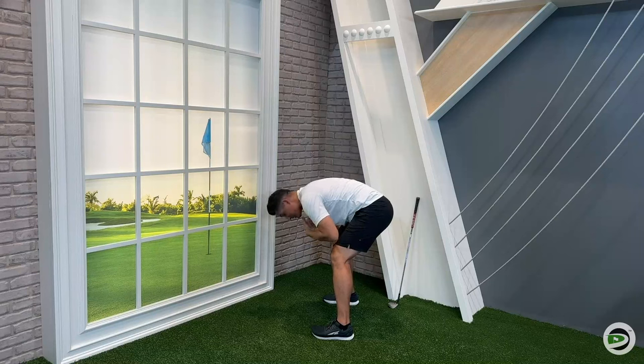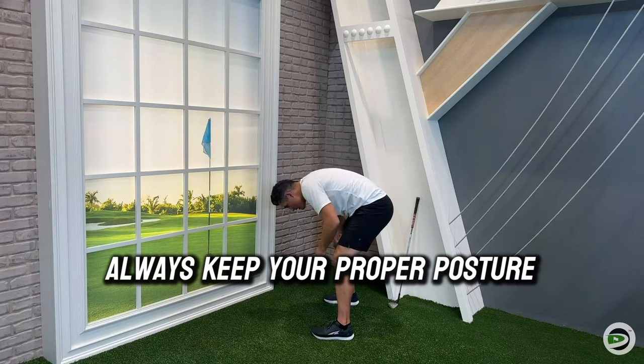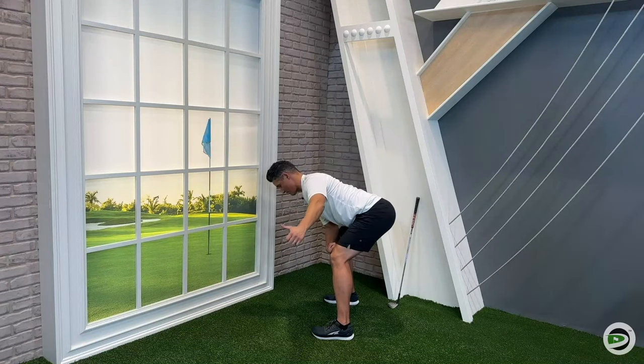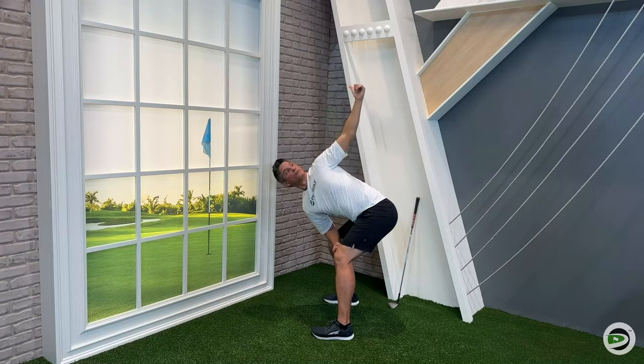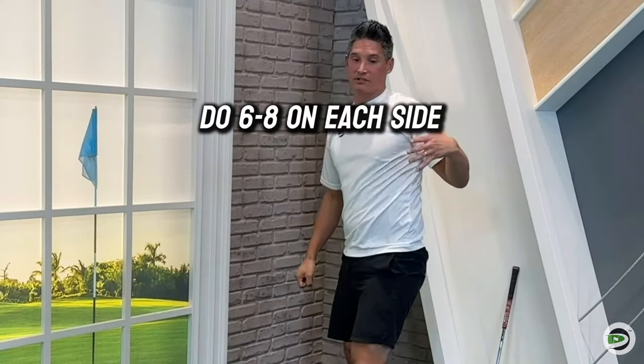Make sure your head doesn't stay down. If you've been sitting at your desk all day and your posture is rounded, you'll only get so far in the turn. But if you get your head back and open the chest, your posture improves and you can actually turn more. So head back, open it up, and twist — six to eight on each side.